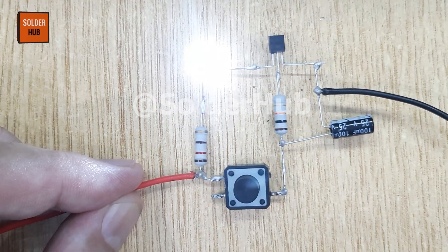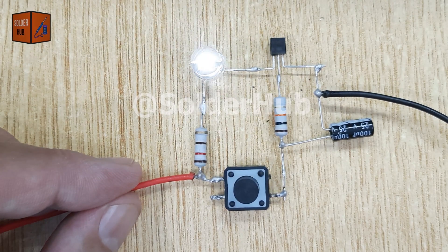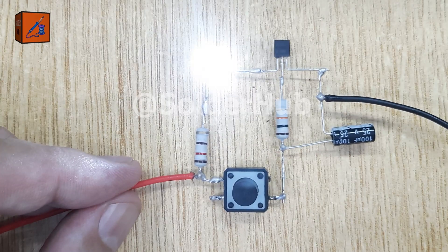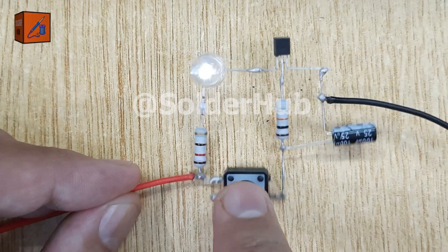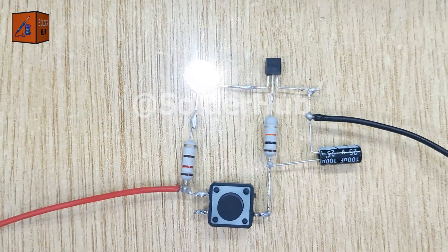The capacitor stores energy when you press the switch and then discharges slowly through the transistor. This gradual flow of current makes the LED fade instead of turning off sharply. You can use this circuit in decorative lighting projects, as a soft indicator light for electronics, and in DIY night lamps.